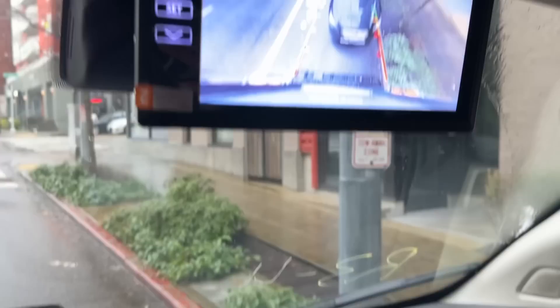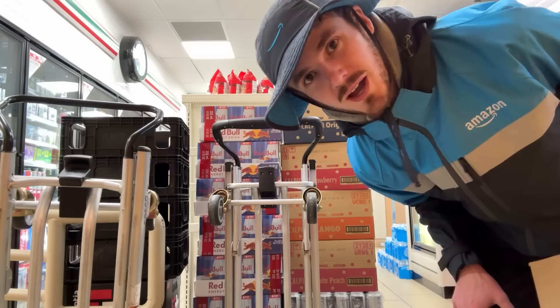I'm getting a blue screen of death on the backup cam — good thing there's still this one. The beeping works great though. I'm delivering to a locker in 7-Eleven and I just found one of our dollies.